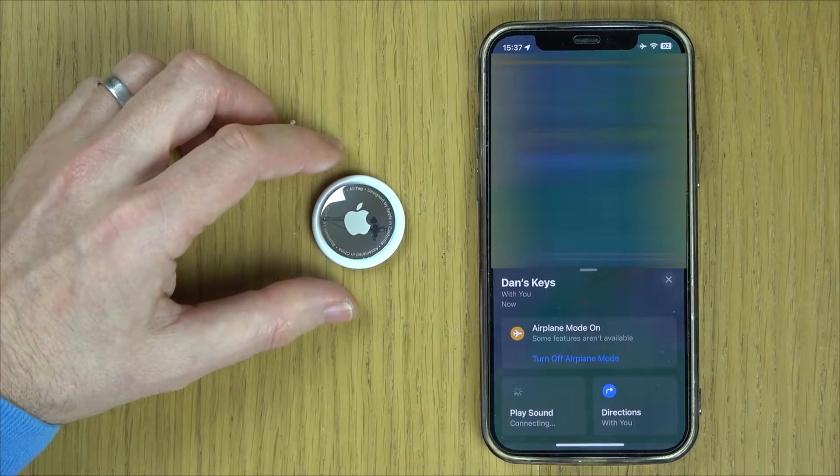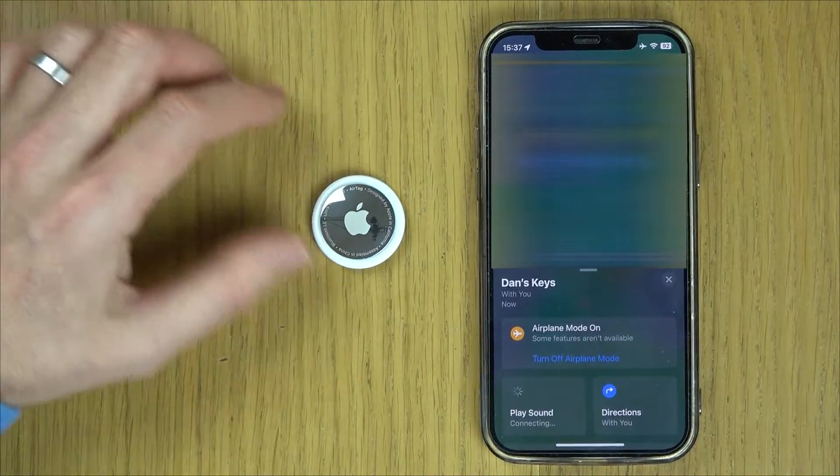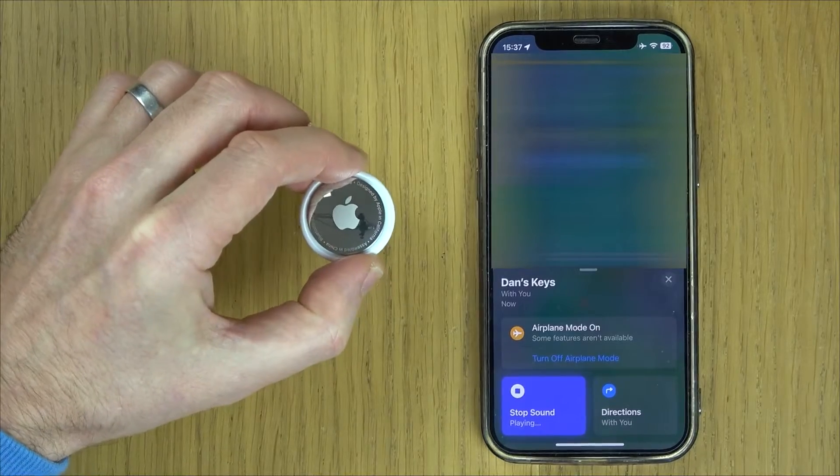If I go to play sounds, it's going to connect to this and play a sound. There we go — so that's now playing. You can see it's connected.